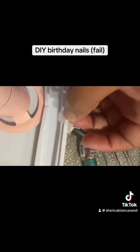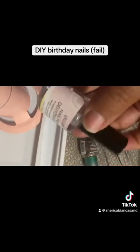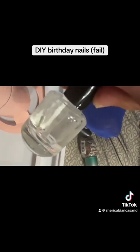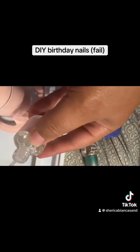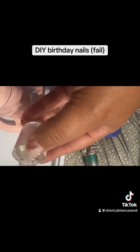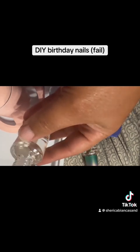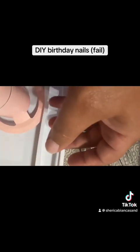All right, now to do the dehydrator and then the primer. I think I'm upside down — here's the dehydrator, that's what it looks like. Let's open it and put it on my thumb, because I'm just doing my thumb on camera and I'll do the rest off camera and come back and show you guys. Doing this on camera is hard. All right, now I'm going to let that dehydrator dry.